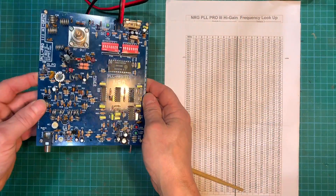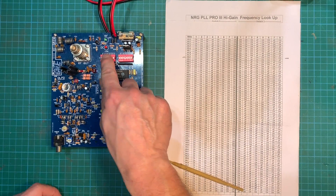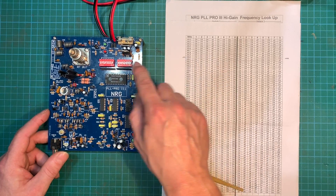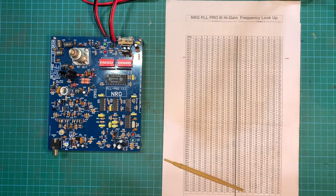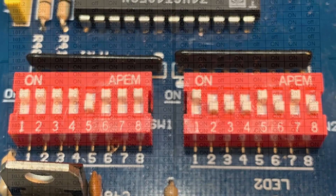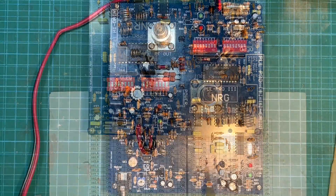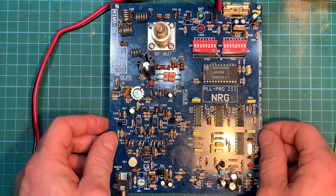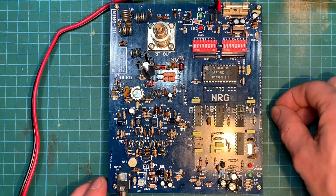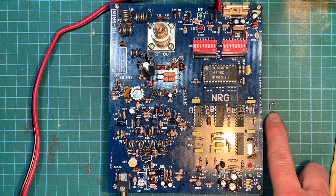So we've finished our build of the NRG Pro 3. Now we need to set our frequency on these two DIP switches. We've got a frequency lookup chart — I've marked it there at 102, so we'll set these in the right on/off position, and then we'll power it up. We've got a little dummy load in there, and a little jumper pin we're going to take out so it operates on low power. With the jumper in, we should see an output of about 4 watts, but we'll test that in a bit.